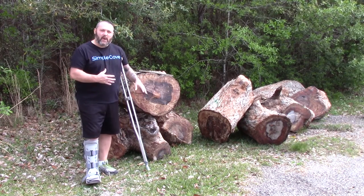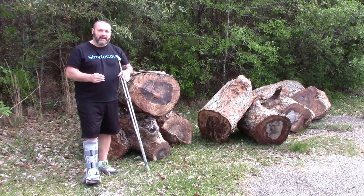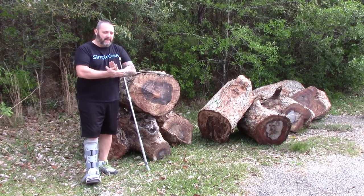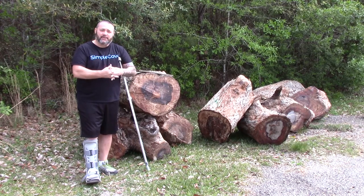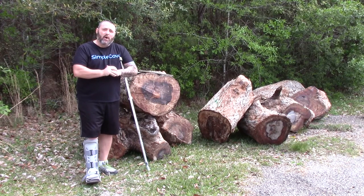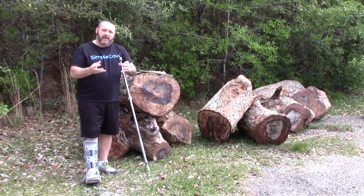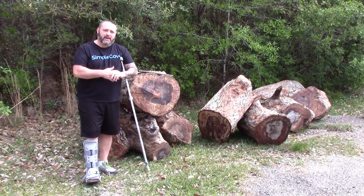I wanted to show you guys some of the pecan wood that I have, and then we're going to go to the back of the house and look at tons of wood back there. Then I have a super awesome announcement for you guys — something great that I'm getting into, that I've been working really hard to get out to the public. It's been a little bit of a struggle but things are out now and I can't wait to share it with you guys.